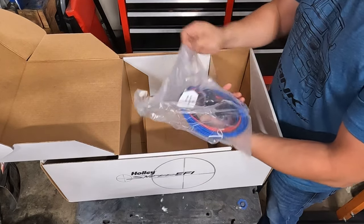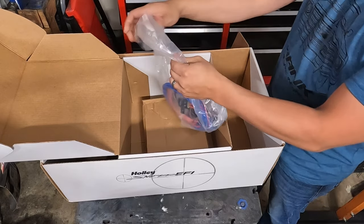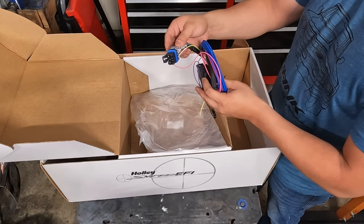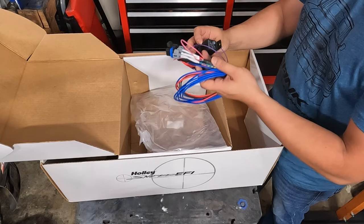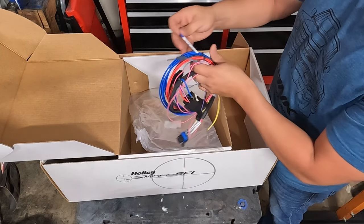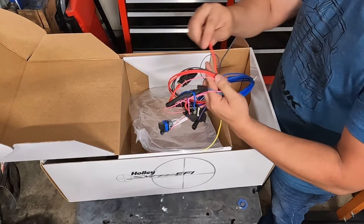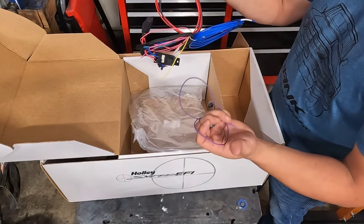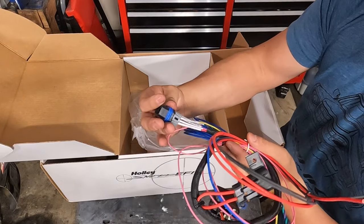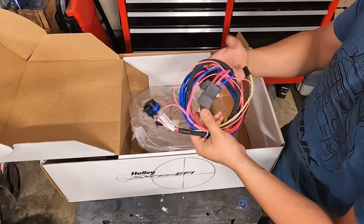Looks like we get some crazy looking wiring harness. Let's open it up. Everything is labeled — that's nice. We got a relay built in here; this must be what powers the snipers. This blue wire says fuel pump positive. There's probably a ground. Everything's nice and labeled on there, so if you just follow the wire you're interested in, you should be able to find out where it terminates. Nice and easy.